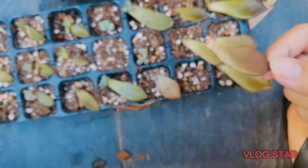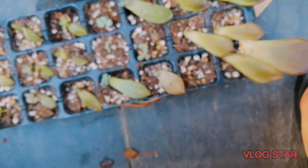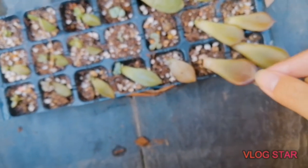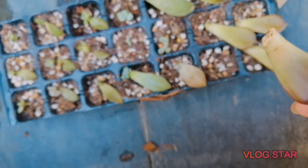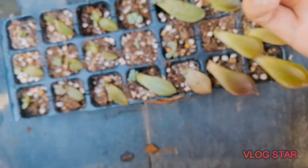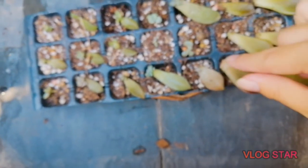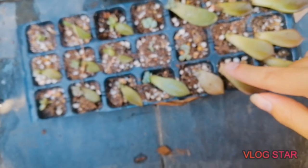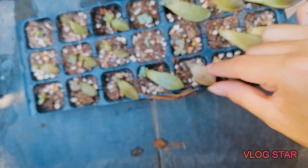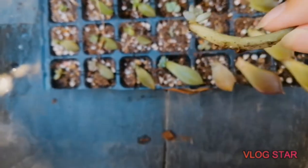Some of the leaves, like this one here, are not really going off because it's not a clean pluck from the plant. How do you tell it's a clean pluck? It means the whole leaf is still intact and it should have the shape of the stem, curved perfectly. If it breaks like this it won't work, but if it snaps off properly you will have pups like this.